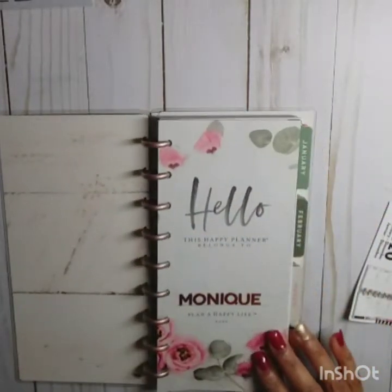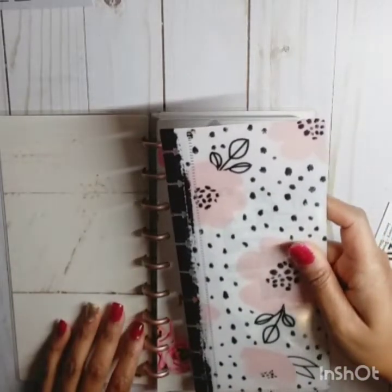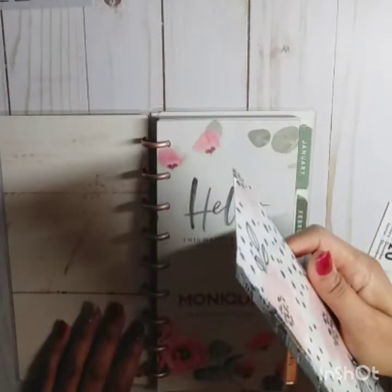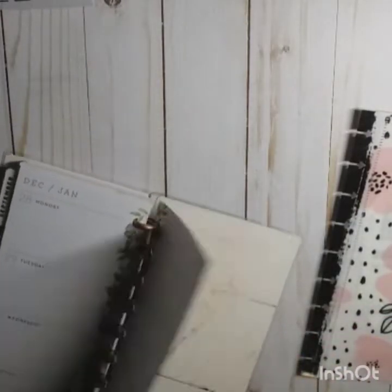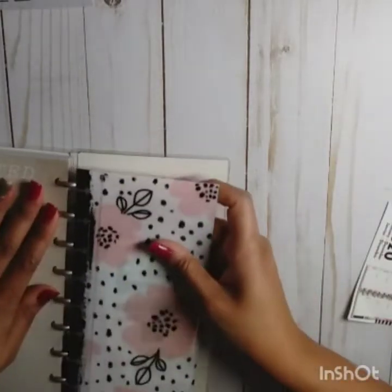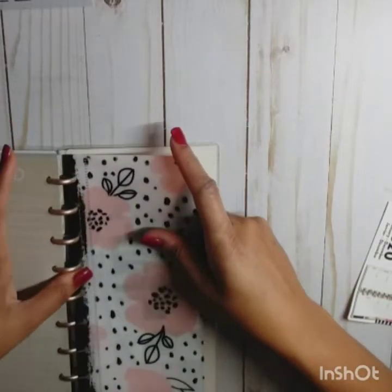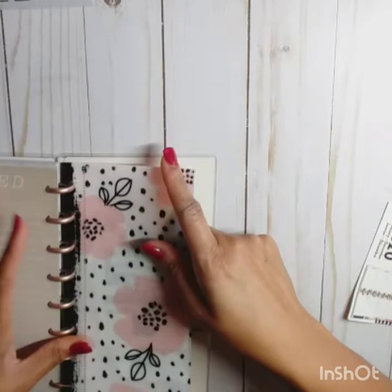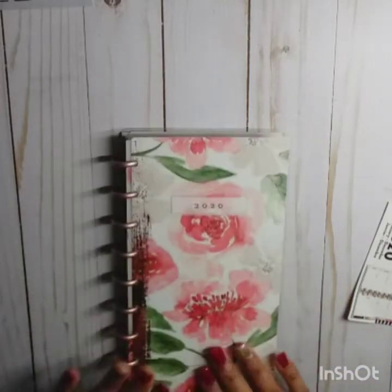I pulled out this long envelope to pop in — I had it in my Hobonichi but I'm just going to add it to the back of this planner. This is going to be my on-the-go planner, and I need to get a pen loop to put in here as well.